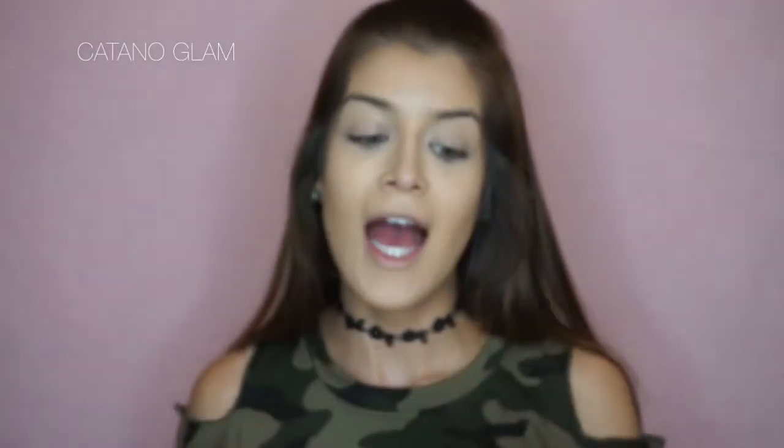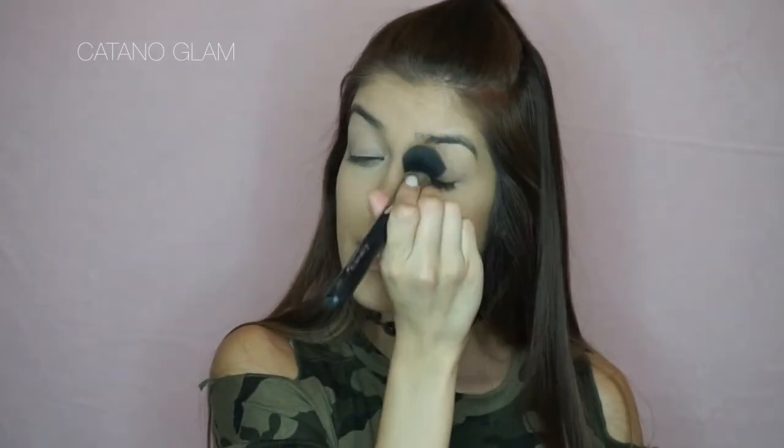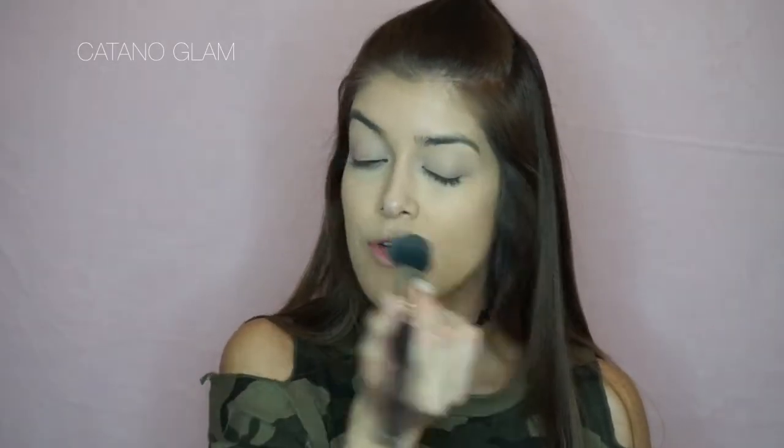We aren't going to bake today but we are definitely going to set this foundation and concealer. I'm going to be using my Aesthetica Cosmetics powder. I really want to try the Laura Mercier powder but I want to wait until this one is done — it's lasted me almost nine months, since January, and we're in August now. I'm using an Aesthetica Cosmetics h22 brush, then using the residue left on the brush to set the foundation and concealer we applied as a primer on our lids.